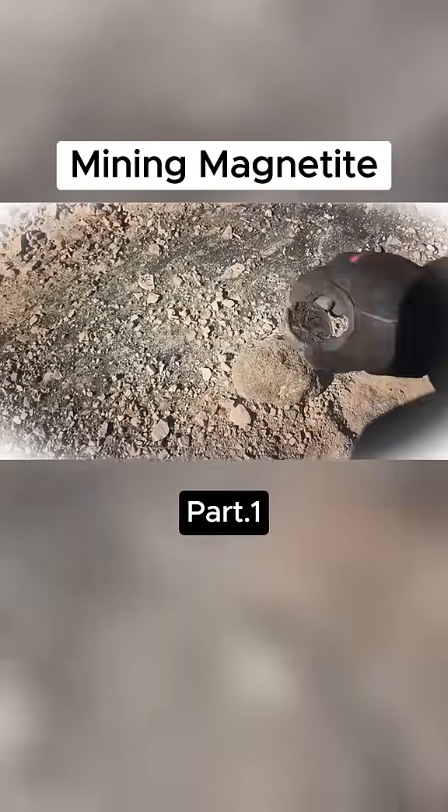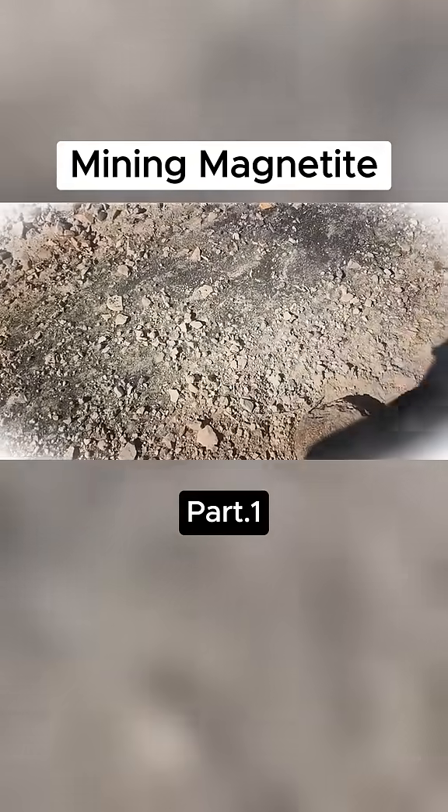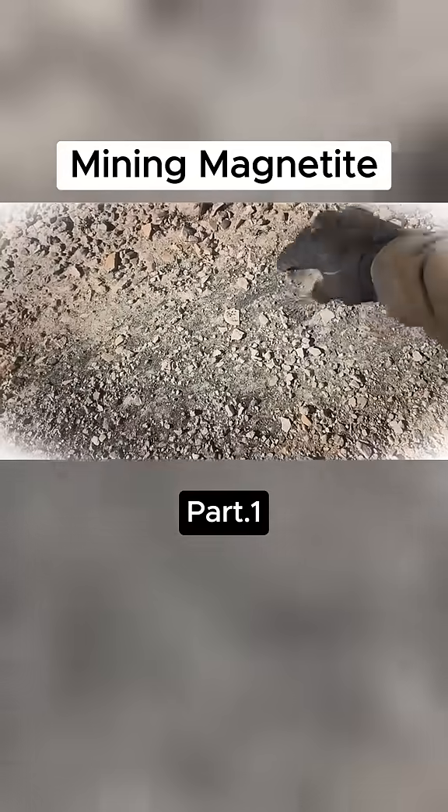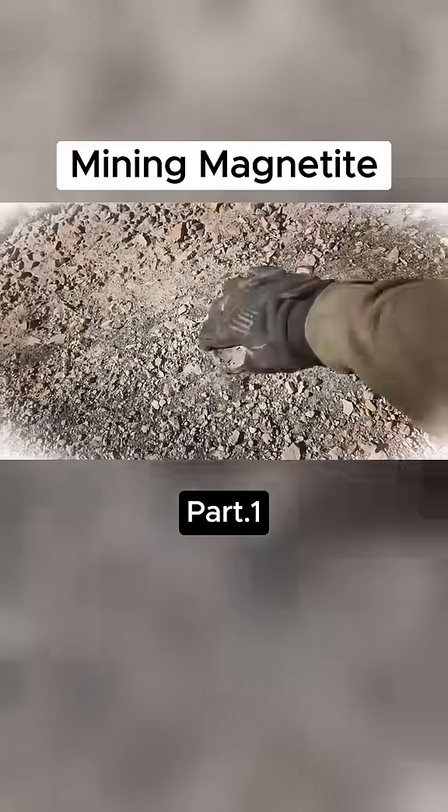In fact, you can see a magnet sticks to the rock. But the magnetite particles that come out of the rock are what's magnetic. You can see I can pick them up with a magnet pretty easily.